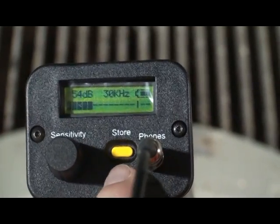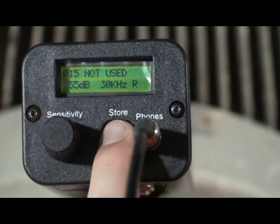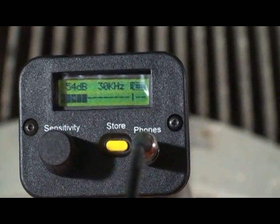If your text editor is on, press the yellow store button four times. If your text editor is off, press the yellow store button two times as shown here.